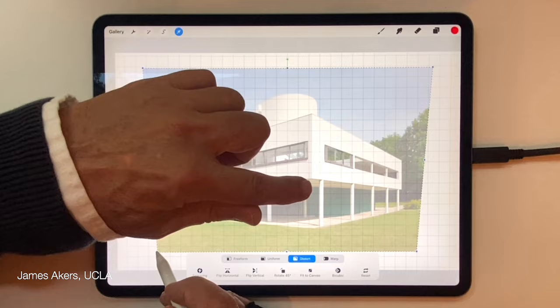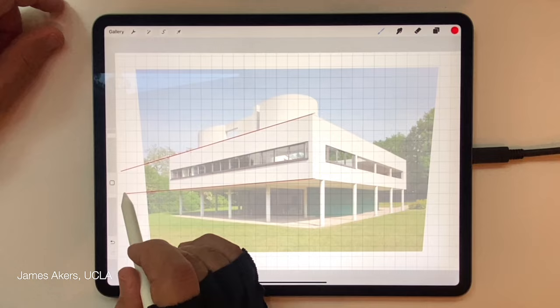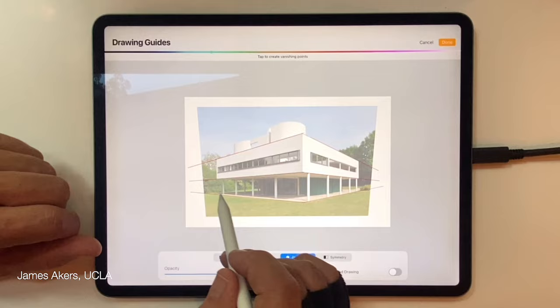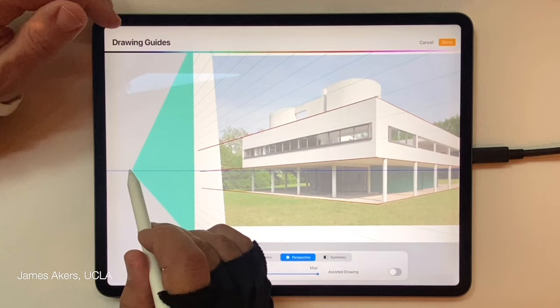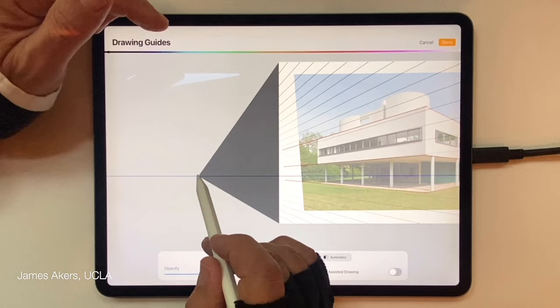After that it's all the same routine: the parallel lines that converge to a vanishing point get traced, and then we set up Drawing Guide on a new layer and start to trace the parts of the photo we want to keep. I'm having a little trouble seeing where my lines comply with the photograph, so I've switched the perspective guide color from green to black. Now I can find these vanishing points — and it's very important to keep that horizon directly horizontal.